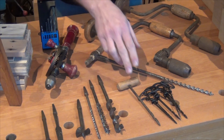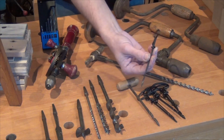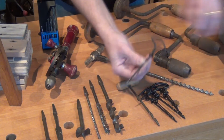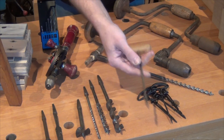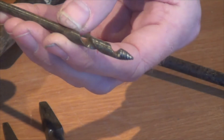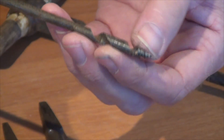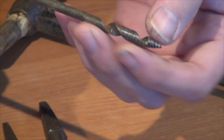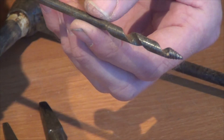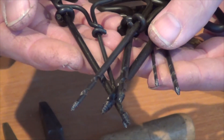I think probably the easiest are the gimlets. These are wire gimlets because of the way the handle's formed. You also get them with boxwood handles and plastic handles. Basically it's a drill bit with a little worm or screw on the end. You start the screw off in a piece of wood and the screw then pulls the rest of the drill through. They're very easy to use and very controllable, and they come in a wide range of sizes.